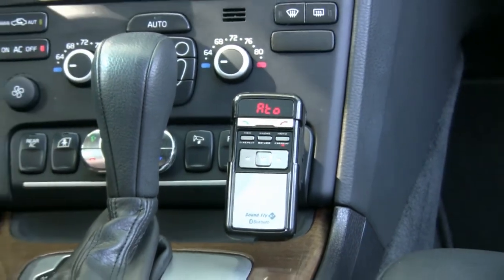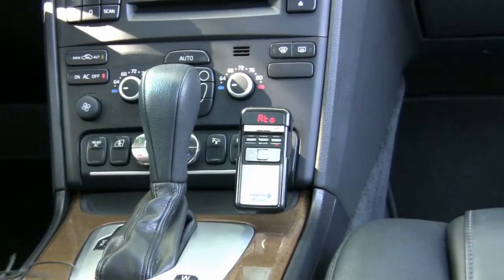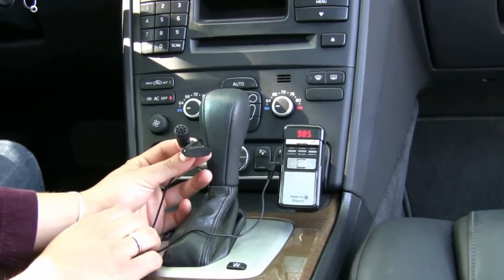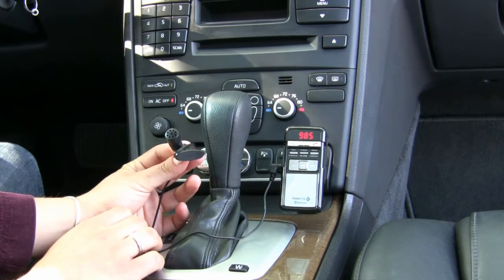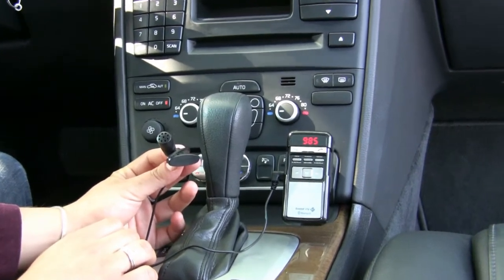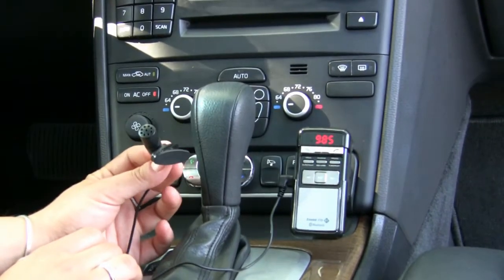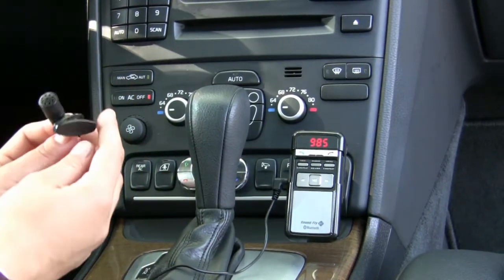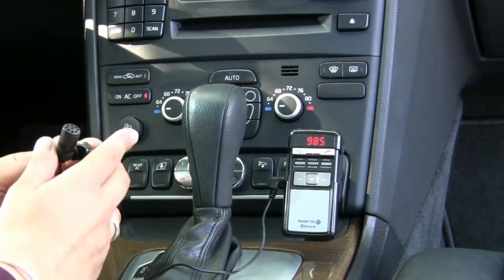Now I'd like to show you the microphone. The microphone plugs into the bottom left microphone input on the device and looks just like this. You can easily clip it to your jacket or you can clip it to your visor — whatever is easier. Just make sure you do not clip it in front of one of the vents because it will not work properly. So let's go ahead and make a phone call with this device and see how great it sounds over the car stereo.